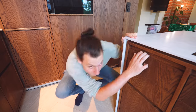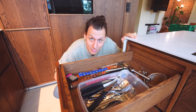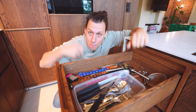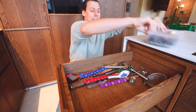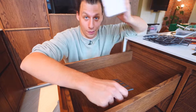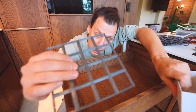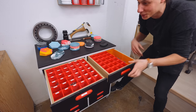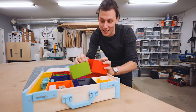First up, the drawer with cutlery. Right now we've got everything in one big piece of Tupperware and everything else is just a complete mess. Let's start by getting rid of all that. The way we're going to organize this is with 3D printed boxes that all fit into a base grid system — quite similar to the one I've used to organize my entire workshop.